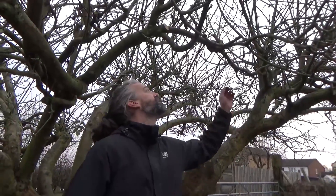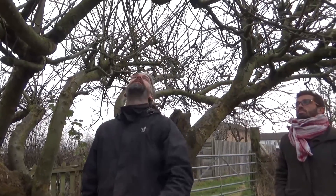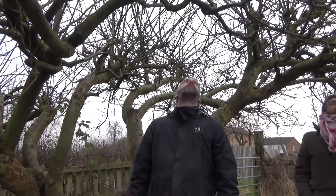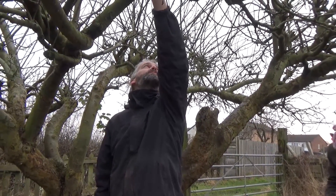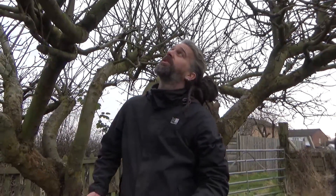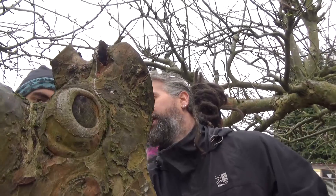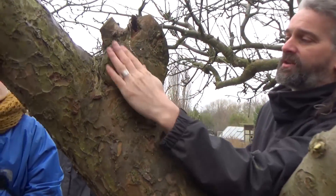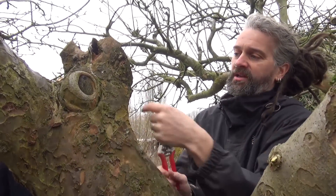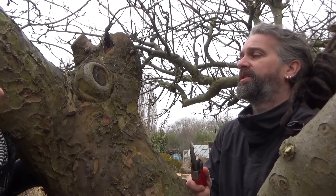As you get further into the tree you'll see this whippy growth. Normally on a well-pruned tree this would be one year old, but this is probably three or four years old. Most of these won't produce really good quality fruit buds and they're going right up in the air, so we're going to cut a lot of those off. Cut at an angle — you can see the collar underneath, that kind of raised ring. Cut just above the collar, and it will fold in on itself and create a seal to stop anything getting in.